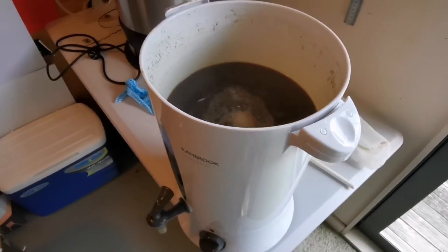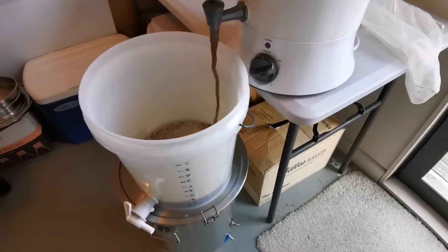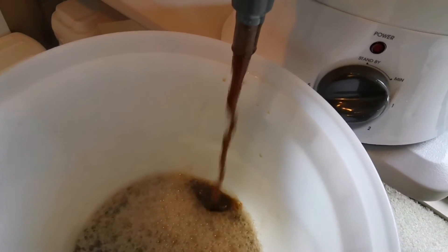Brew day is done — I've pitched the yeast and it's sitting over there in the fermentation box. It's getting cool enough now that I don't need a fridge, so I'm using the fermentation box with a heat pad hooked up to the Inkbird temperature controller just to make sure the temperature doesn't drop too low. I'm going to ferment at 18 degrees. Really happy with how that brew went — quick after-work brew, 30-minute mash and boil.